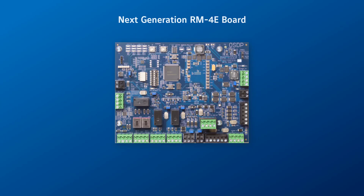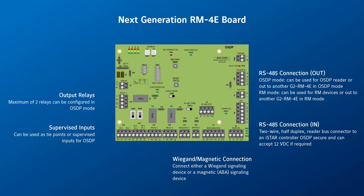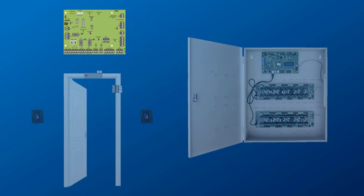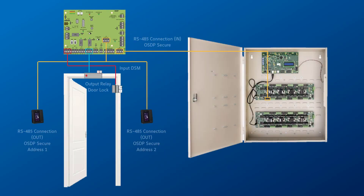The next generation RM4E is an updated version of the existing RM4E reader module and I/O board. This version will include the RM protocol with the addition of the OSDP protocol. The board will support 4 supervised inputs, 3 outputs and a single read head supporting Wiegand or RS485 in OSDP mode or RM mode. The OSDP protocol will support the latest version of OSDP with the addition of input supervision and firmware download via the OSDP file transfer command.